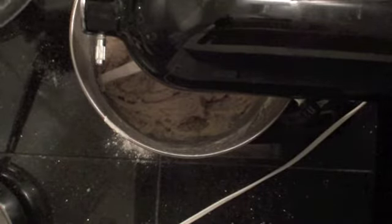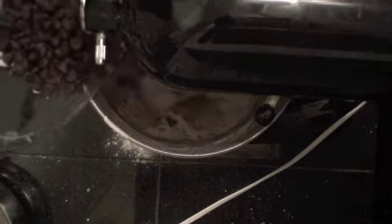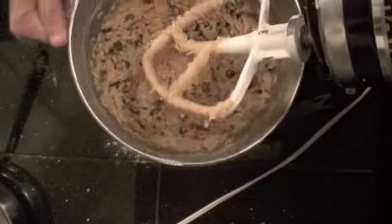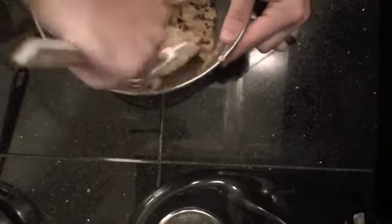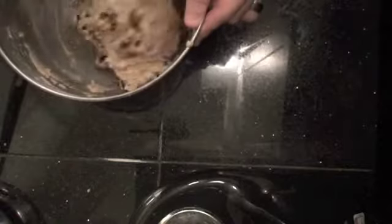Last but definitely not least — the chocolate chips. I've found 12 ounces, a whole bag, is usually a little too much, so 10 ounces is probably the way to go. Lock your stand mixer before you do this so the head doesn't bounce up and down once all the chips go in. Pour your chips in, let them go for a bit, then unlock it and slowly pull it up. There's our wonderful dough. Chill it for five minutes — then give the batter a quick stir to get the cold batter off the sides and let the middle chill as well. Then five more minutes.